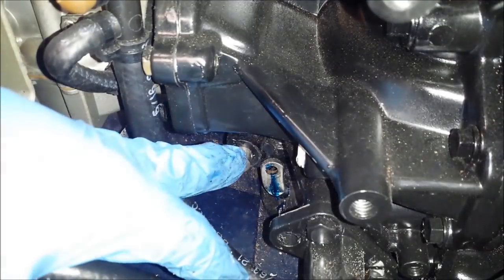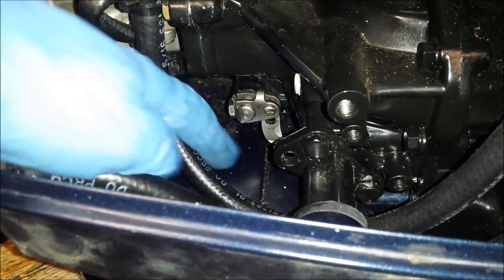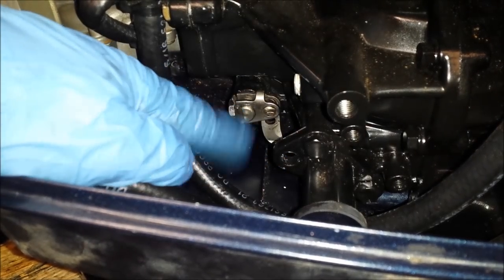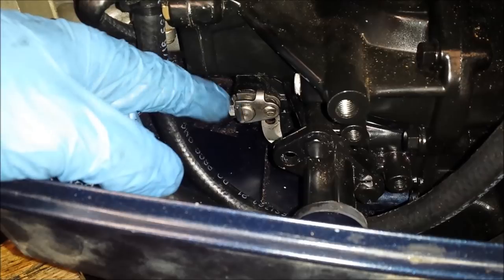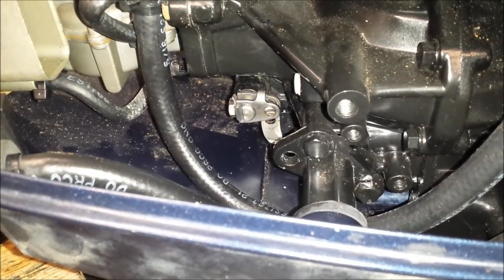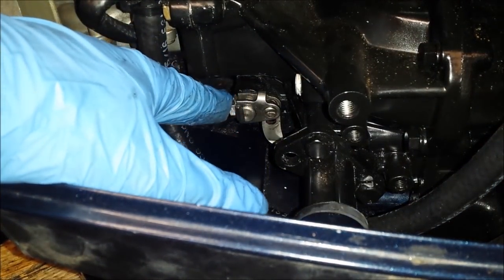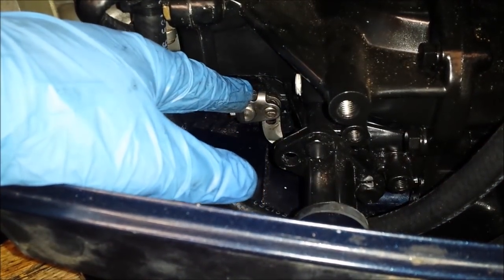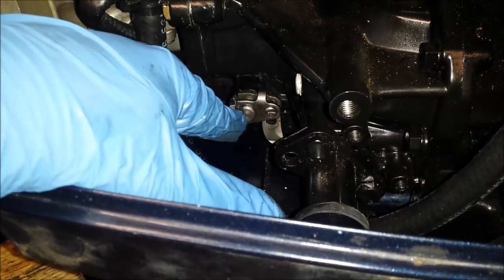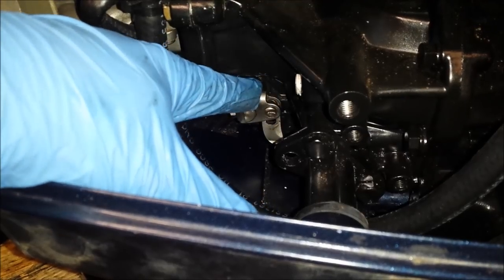I'm going to get that back installed and put my shift rod back together. If you noticed, I took off a little shifter arm to get me a little more room in here — yeah, don't do that. There is a detent ball on the other side that makes reinstalling difficult. Regardless if you have a tiller shift or a remote control shift, you're still going to have a detent ball on the other side. So getting this back in is going to be a little bit on the difficult side — better off just not taking it out.